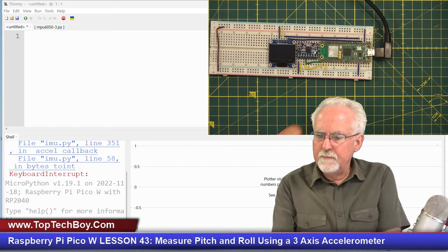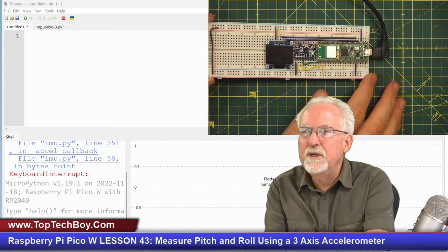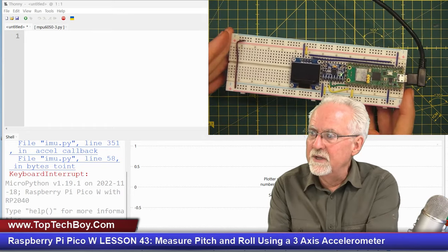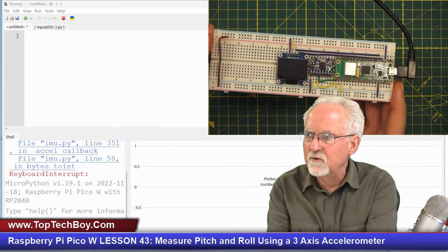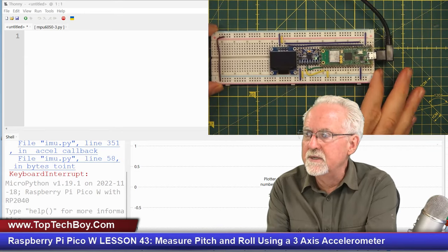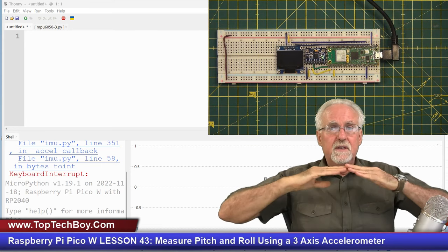I hope a few of you guys were actually able to figure this out because I did give you some pretty good hints. The homework assignment was that last week we were able to calculate the tilt — but the problem is what you really want to know is positive and negative 20 degrees. You want the tilt along this axis, which would be pitch, and the tilt along this axis, which would be roll. So you would want a positive and negative pitch and a positive and negative roll.